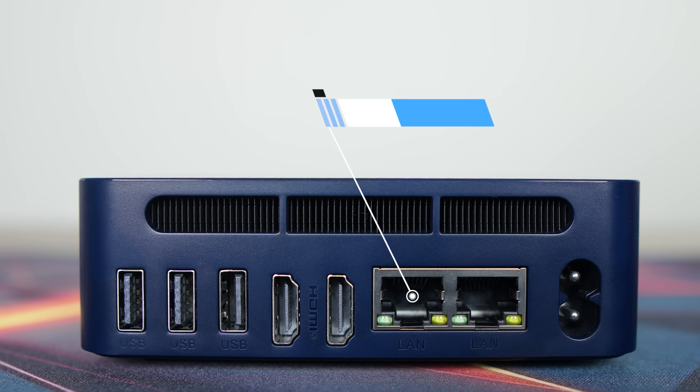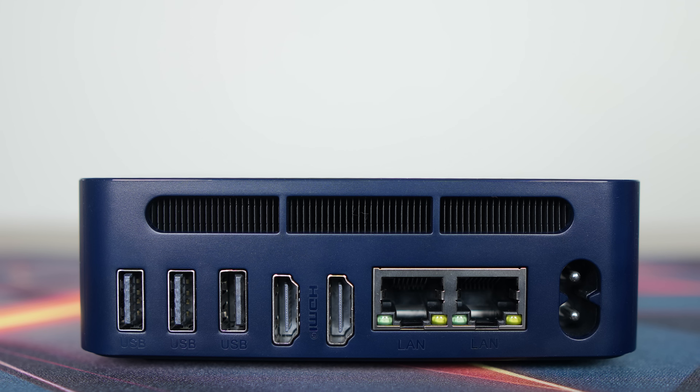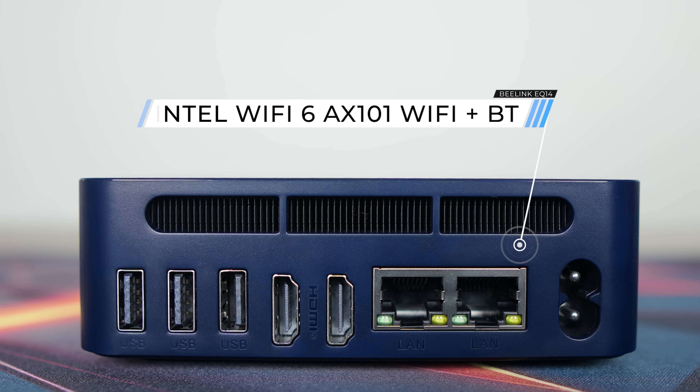The back has another two USB3 10Gb, a USB2, HDMI 2.0, and Realtek Gigabit LAN — so a maximum of two displays at 4K60 with this one. An Intel AX101 WiFi 6 Bluetooth chip is included.